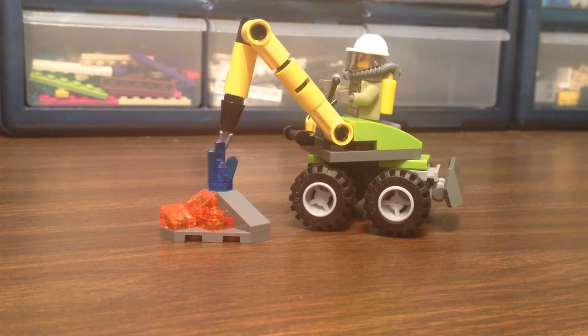This came from a Lego Shop at Home. If you purchased $75 or more at the end of July, you got this beautiful 53-piece poly bag.